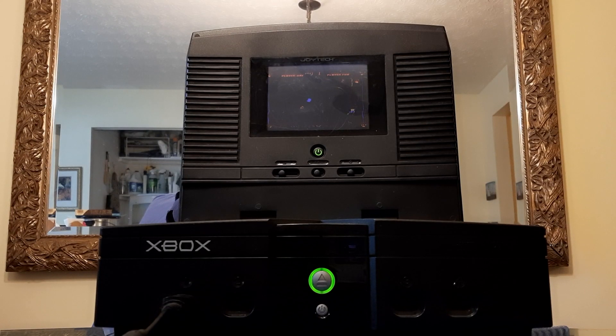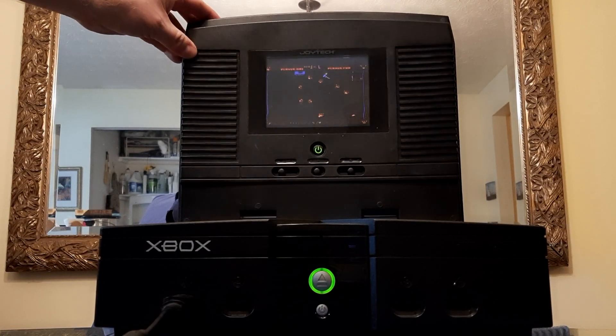Today on Wired Up Retro, I'm going to be showing off my collection of game screens for consoles. This is my original Xbox, which I have running an emulator for the Atari 5200. This screen kind of makes it a portable 5200. If I was going on a camping trip, I'd bring the old screen along and plug it in, and we'd be playing a little bit of Gremlins.